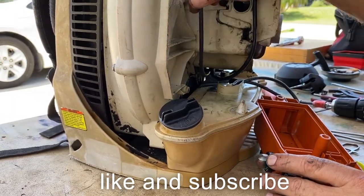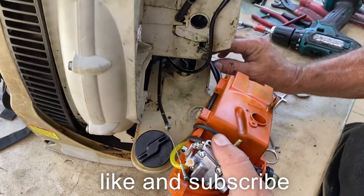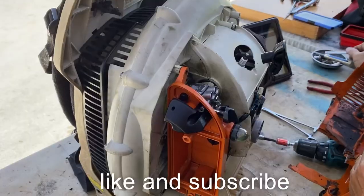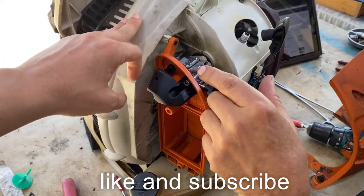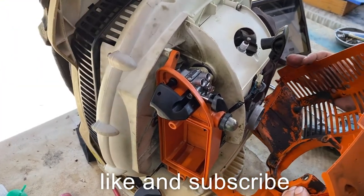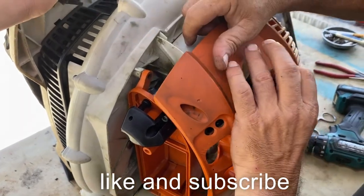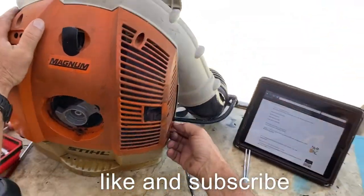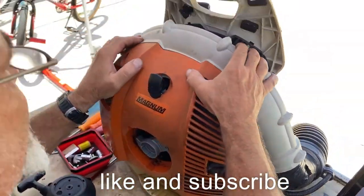Get everything back together — got a new line down here and up here. Cleaned everything inside here all the way around, now it's time to put it back together. On these, the first thing you want to do is come down underneath, grab this, stick it through the hole, bring it up, line it up. Put a little tab on this side right here — you got to make sure that fits right in there.